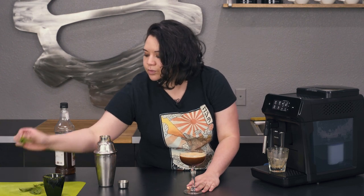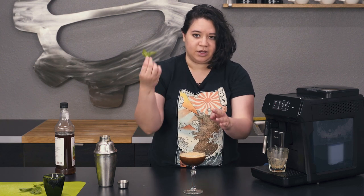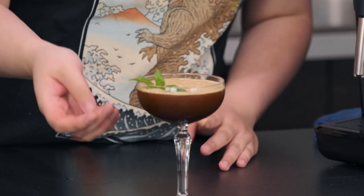I just have some prettier basil leaves that I'm going to garnish it with. You're going to want to wake them up by just kind of gently slapping them against your hand like that, and just kind of dropping it in there like so.